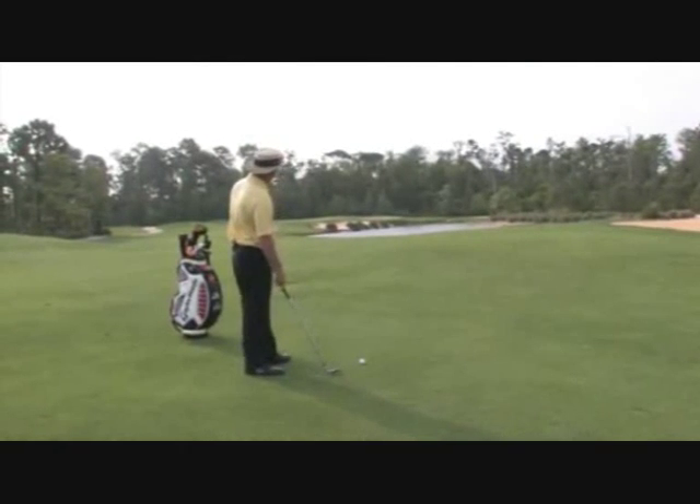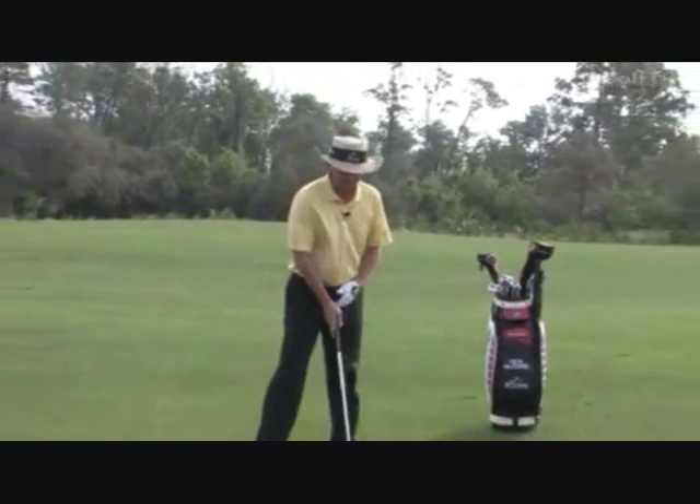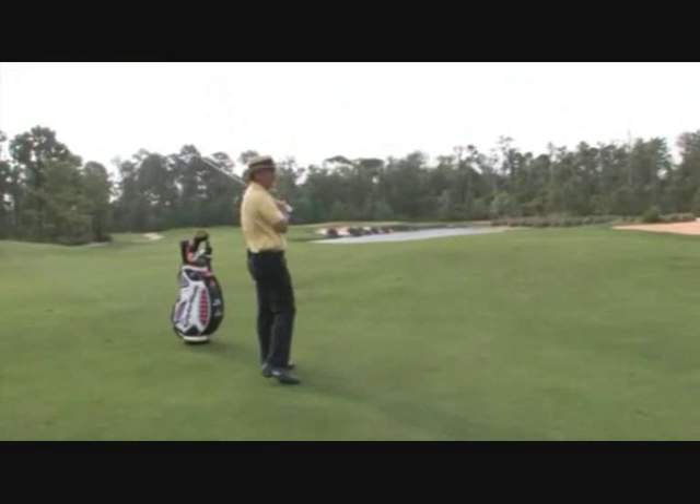You've seen many times a situation like this where we've got some water to carry and people are really concerned about getting the ball up. They start thinking about that in their downswing and they do something like this and completely cold top the golf ball.